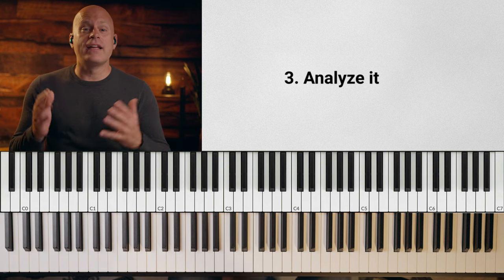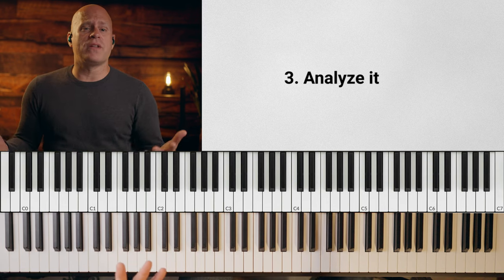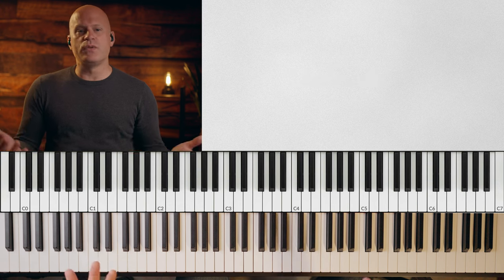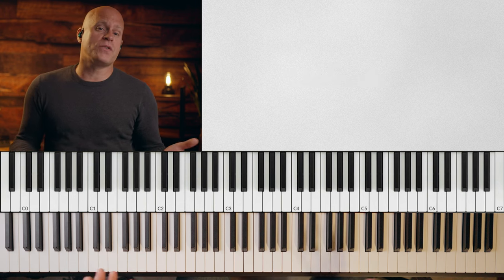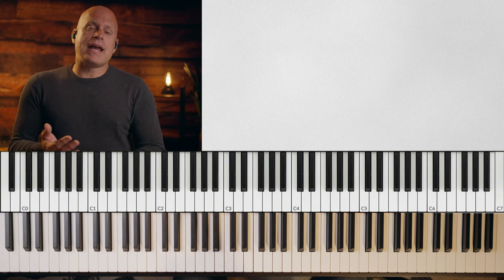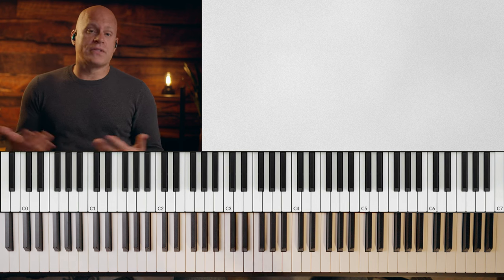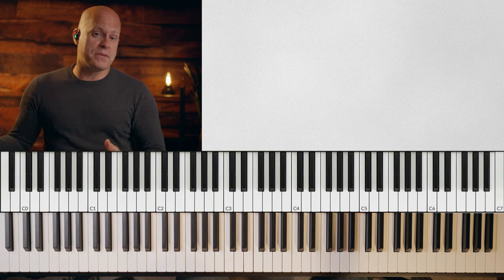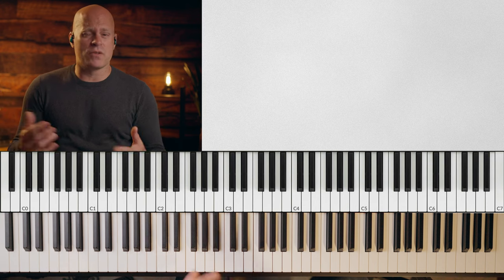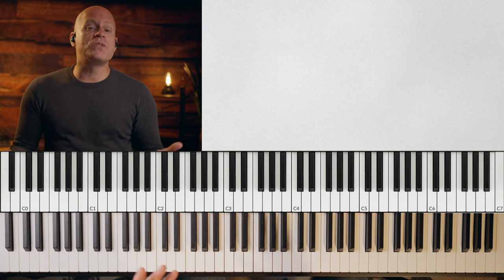Step three: analyze it. You can analyze this in two ways. The first way is the musical elements — what are the functions of the chords that you're playing over? Is it a two chord, a five chord, a one chord, a six chord? The second way is to analyze all of the musical elements that are being used: are these enclosures, arpeggios, scales, bebop scales, half steps, intervals, triads? And what's the rhythmic content? That's the other way to analyze it.